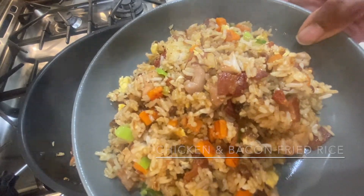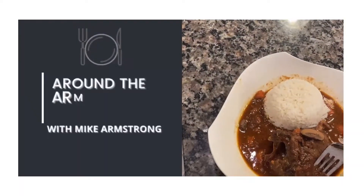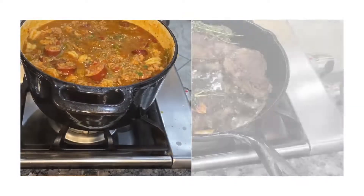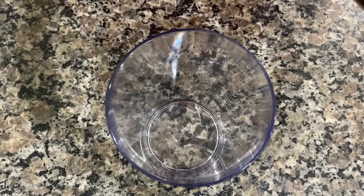Chicken and bacon fried rice, next on Around the Armstrong Table. Let's get this chicken and bacon fried rice started.